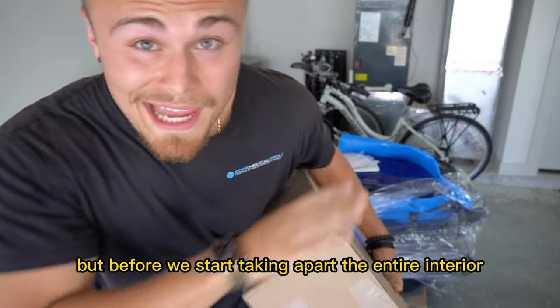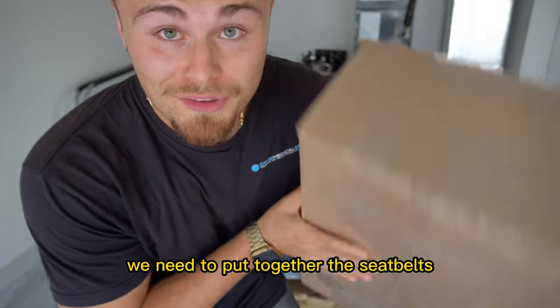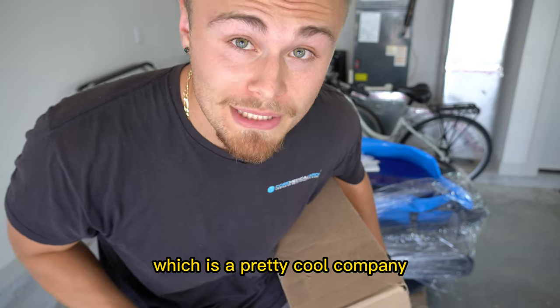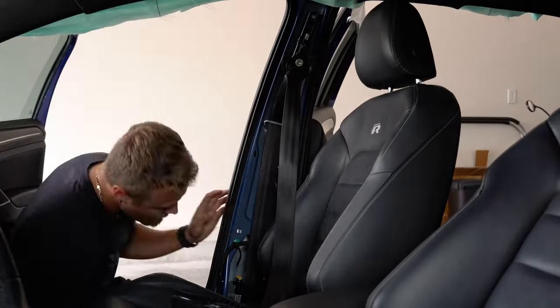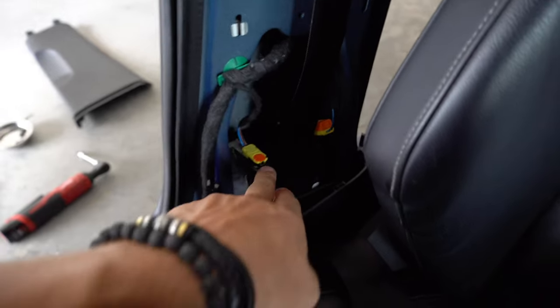Before we start taking apart the entire interior, we need to put together the seatbelts, which I had repaired by Safety Restore, which is a pretty cool company. It's been a couple of weeks since I've made a video rebuilding my Volkswagen Golf R. Unfortunately, the parts I ordered were delayed, which is out of my control. But eventually they did arrive, and that's all that really matters.